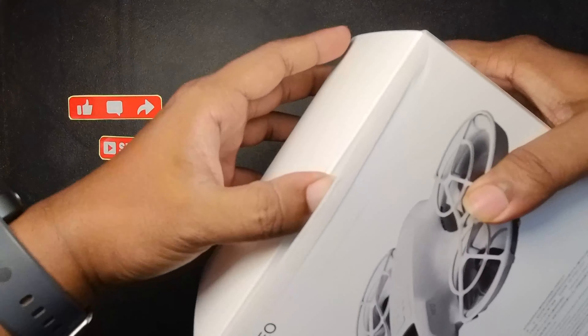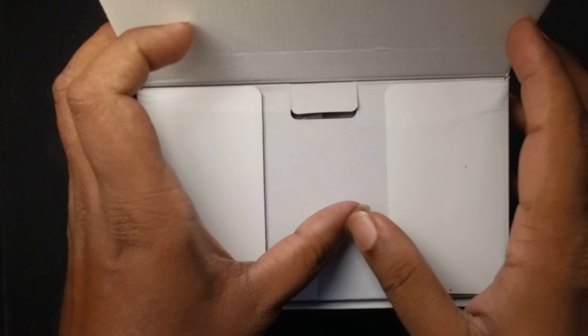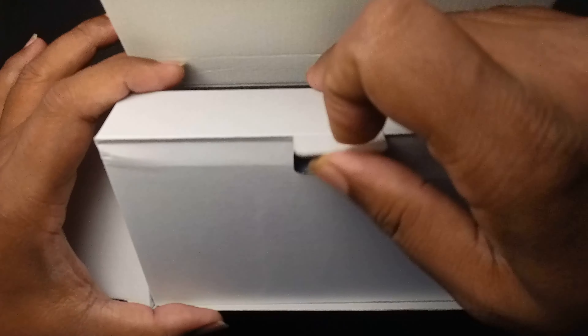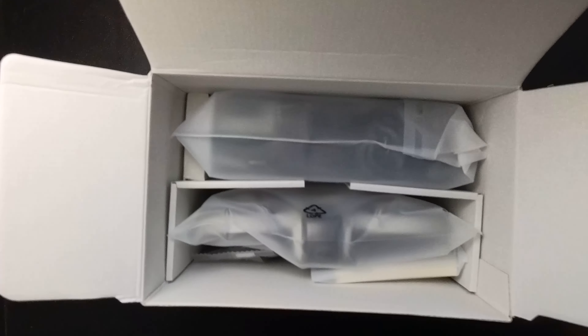As you can see, this was a sealed packed product and everything inside — let me take out one at a time.